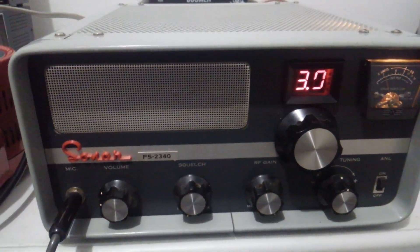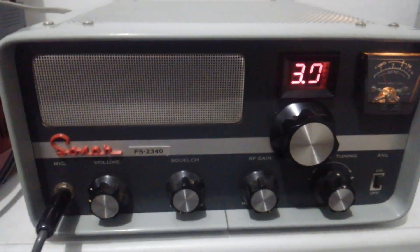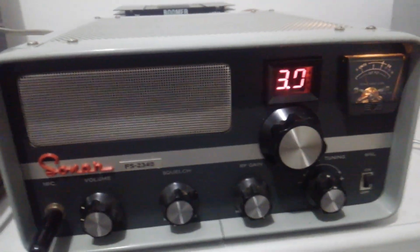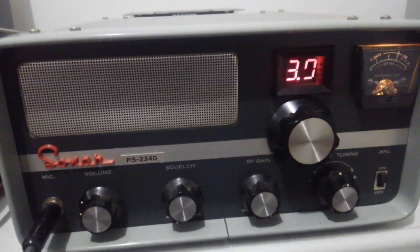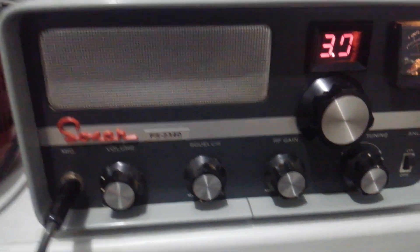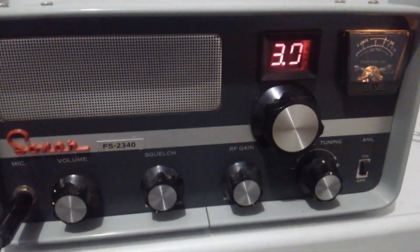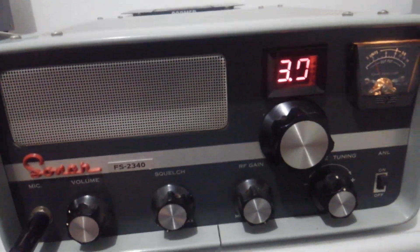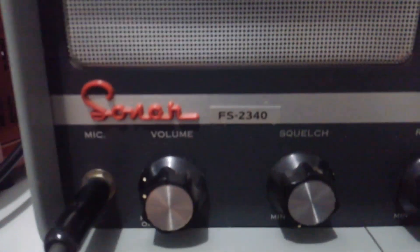Hey, what's going on out there folks? Rooster here in Tennessee. Today we're looking at a radio that is not up for sale, and I don't think anytime in the near future that it's going to be up for sale. But I want to do a video on it because it's one of my favorite radios. Currently it needs some work done on it, so we're going to do a before and after type video on it. It's the Sonar FS2340.